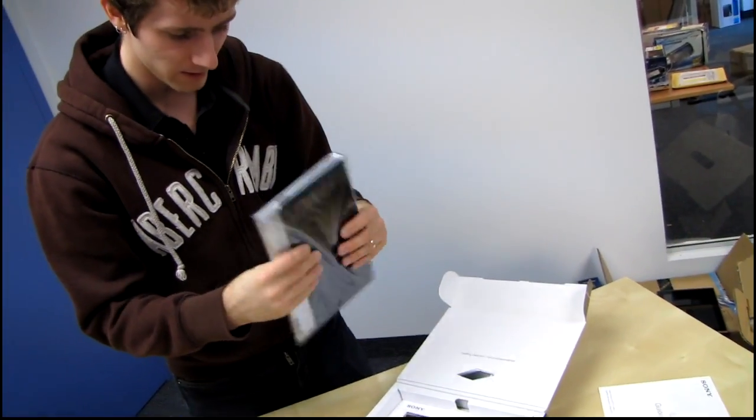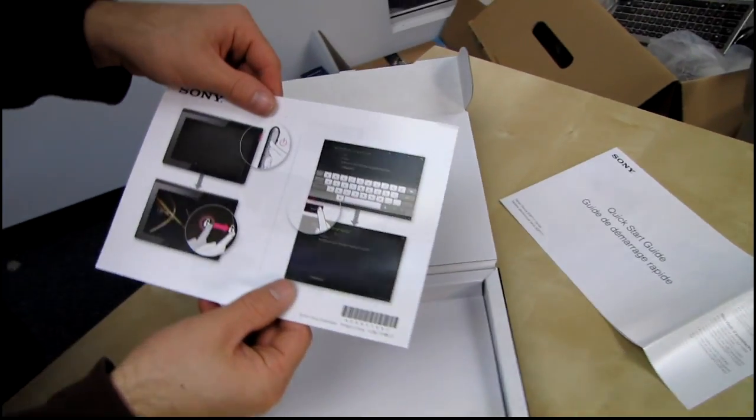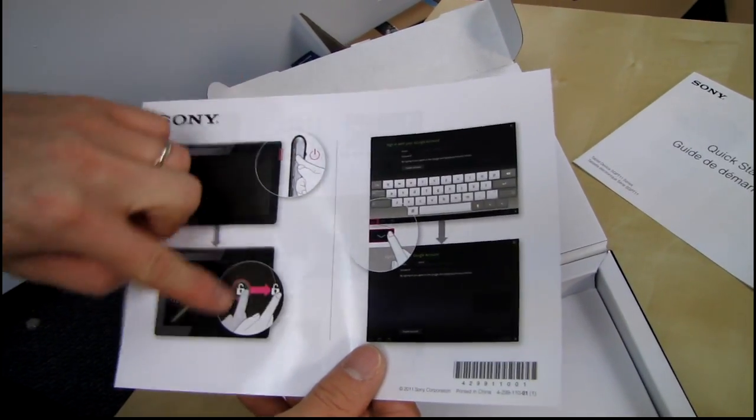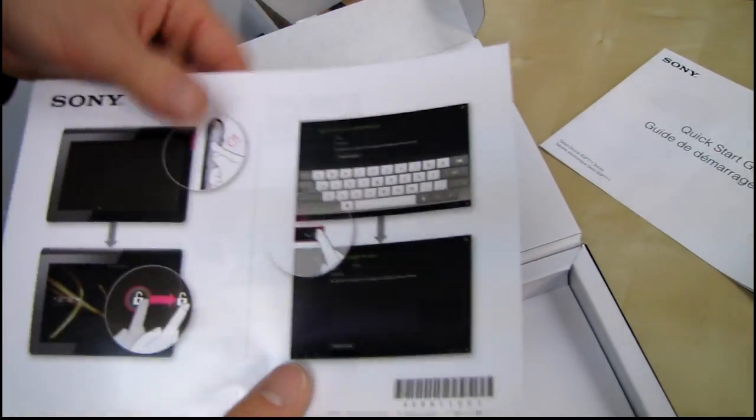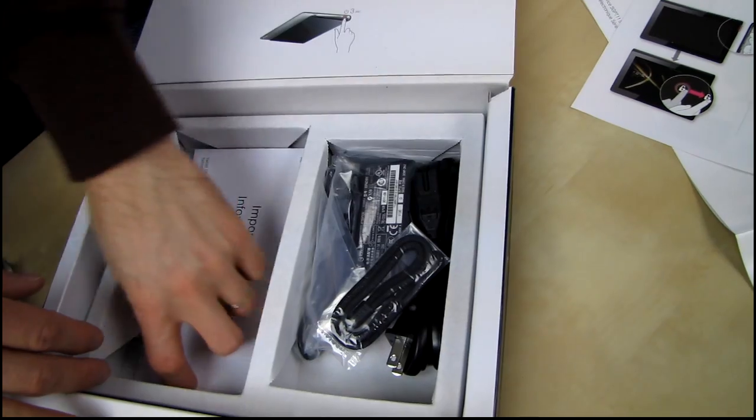Here's the tablet itself — that is a strange shape, we'll get to that in a minute. That is another quick start guide: press the button, unlock the thing, log in to Google. You'd think they would have just put that on the first quick start guide, but I guess not.